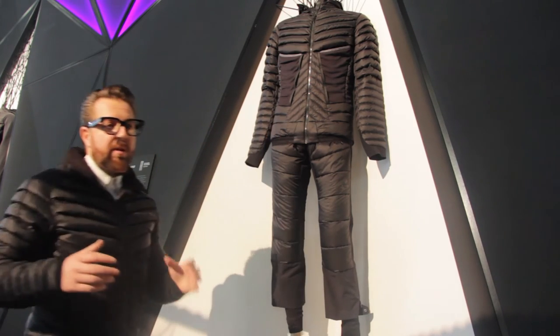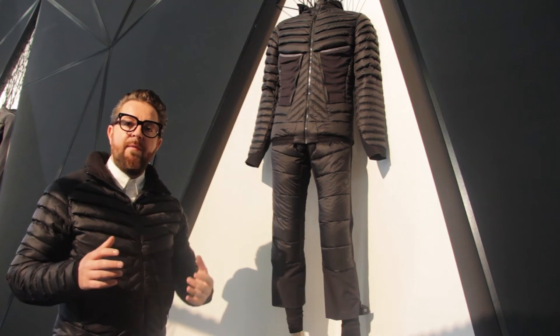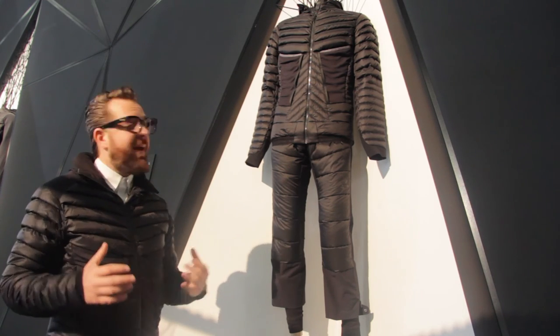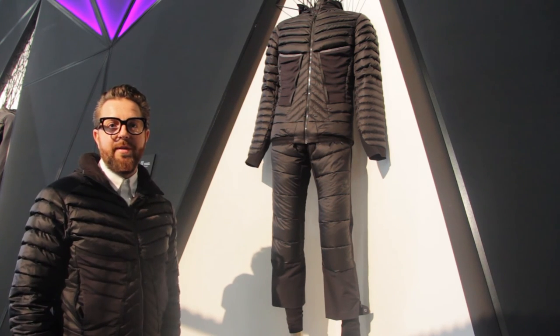We have a material mix in the back with Polartec Alpha. Most people wearing a backpack tend to get sweaty, but with this panel on the back, you stay dry. It makes the product very special, and I'm very proud to have this in our collection.